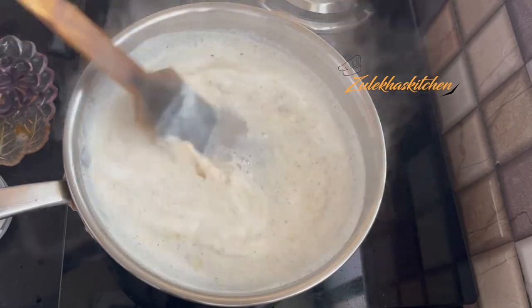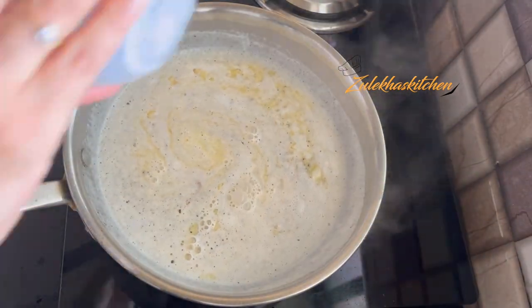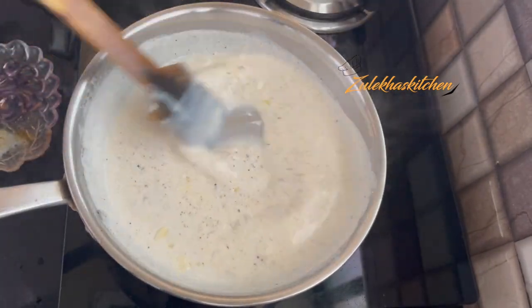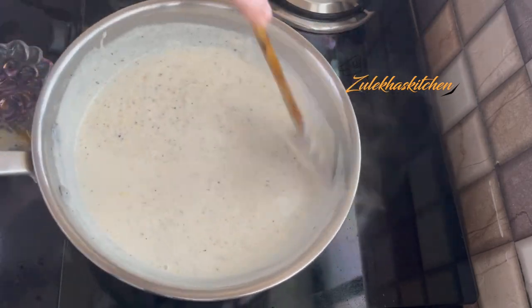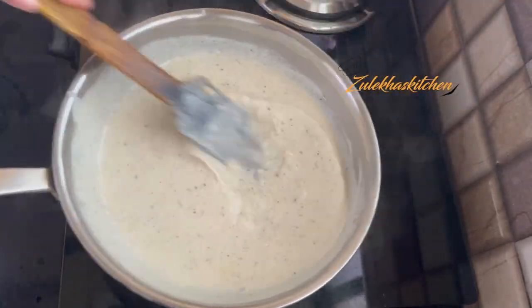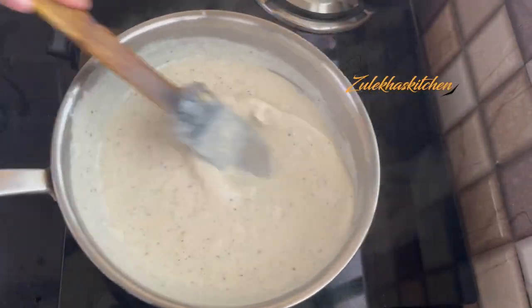I made a slurry by mixing cornflour in water, making it a slightly thick mixture. Now I will stir it continuously and cook on slow to medium heat for about half a minute to let it thicken a little.